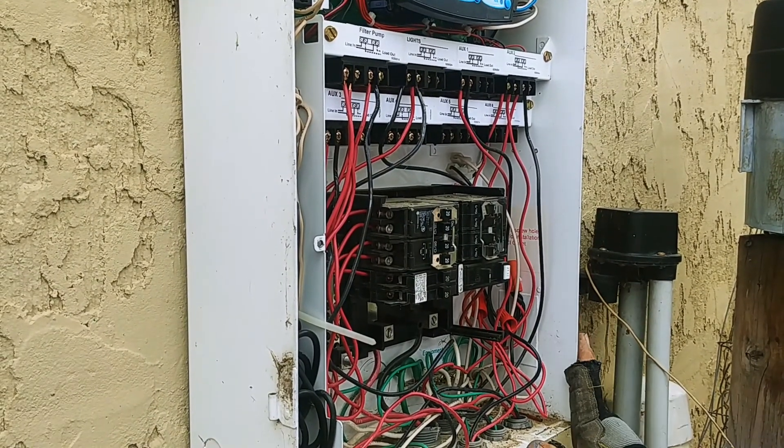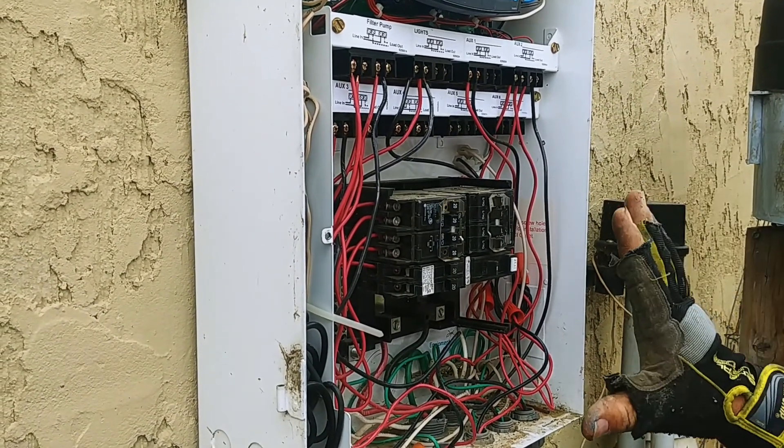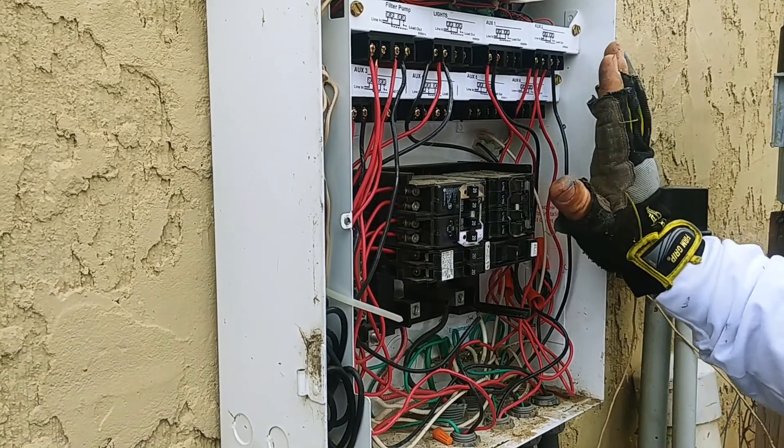I've got the electrical panel apart. This is a Hayward Aqualogic control system — it's an 8-function.